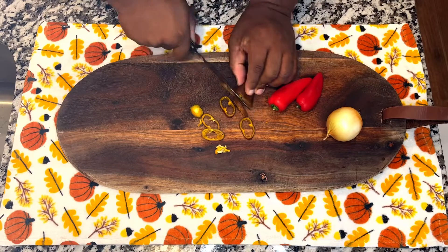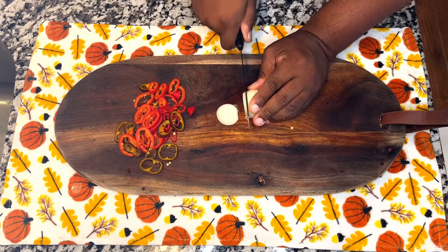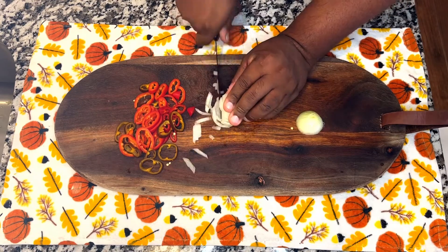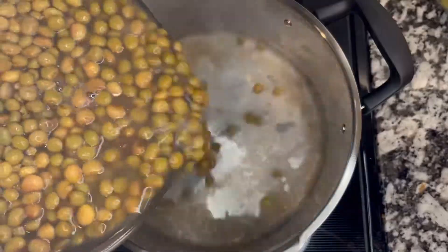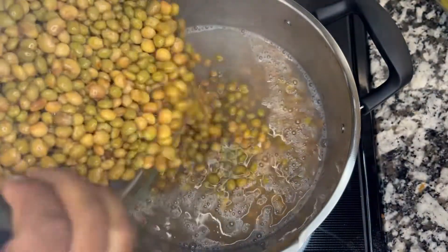The first thing we are going to do is cut vegetables. We have bell peppers and we also have onions. We are going to make sure that we cut these vegetables into very small pieces, then put them aside.